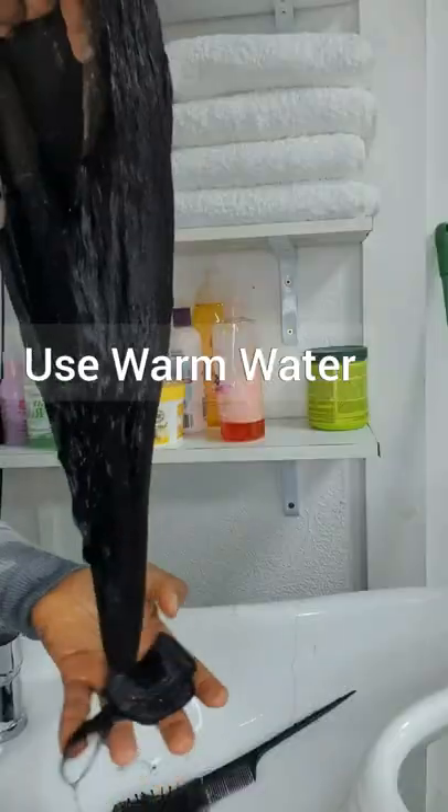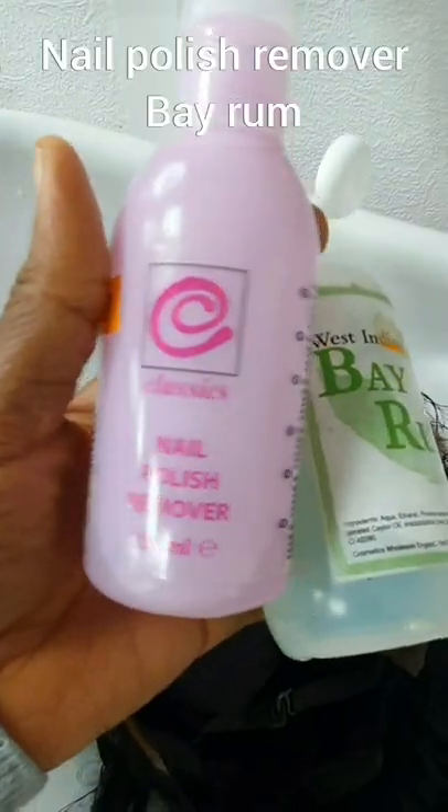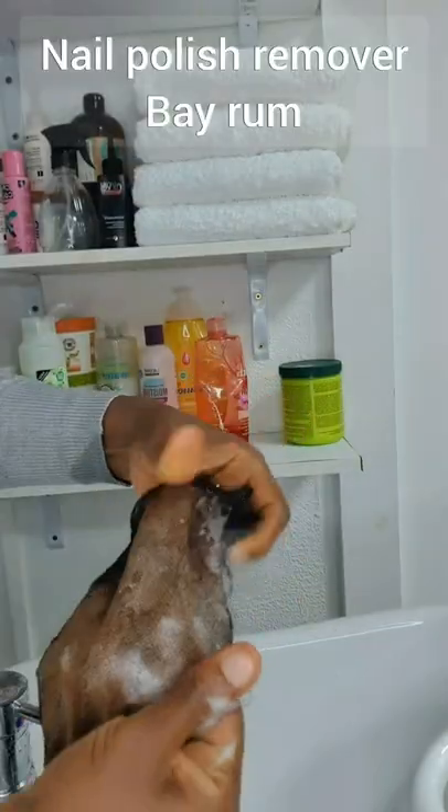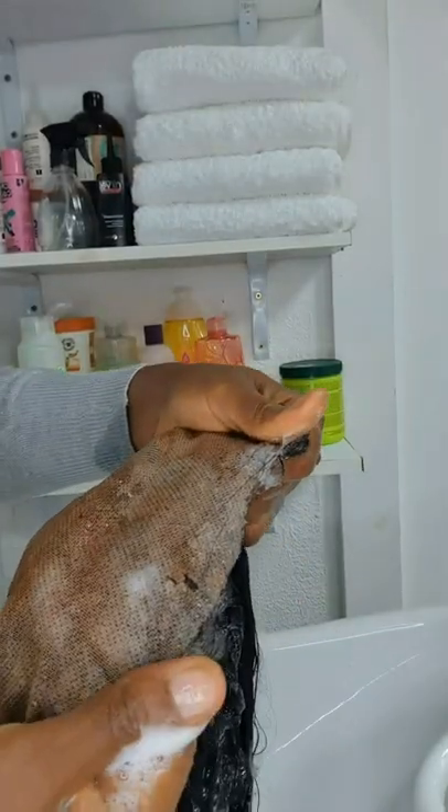Hey guys, welcome back to another wig tutorial. Before you wash your wig, if your wig has glue, you could use nail polish remover. Go ahead and apply it onto the frontal lace just like so.